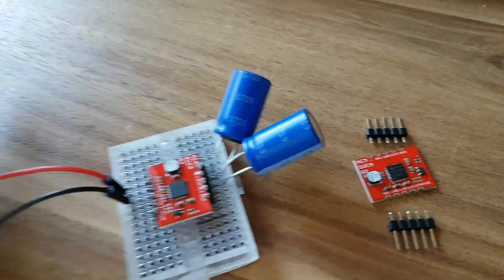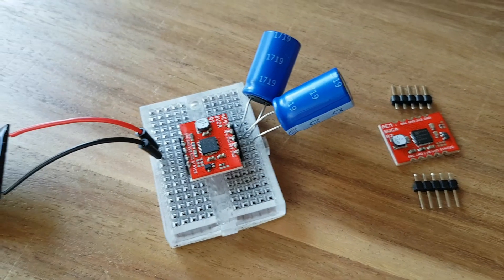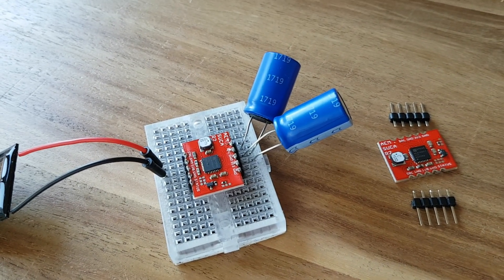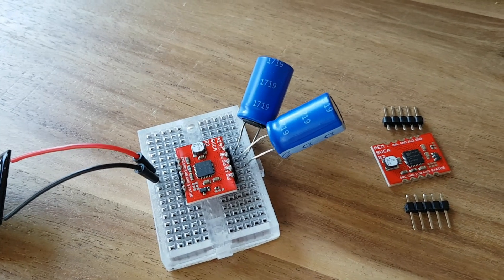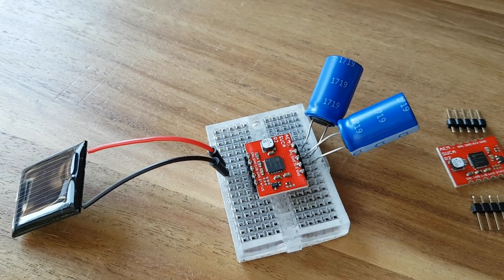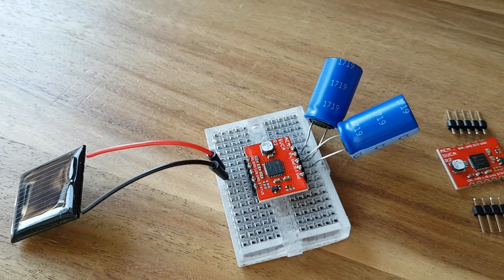For example, a Bluetooth Low Energy temperature sensor that advertises its values every 8 seconds, or a sensor that sends its values over LoRa every 30 minutes.